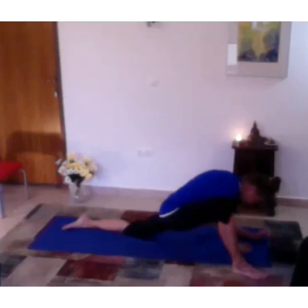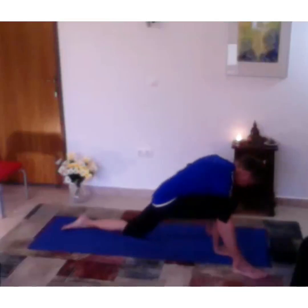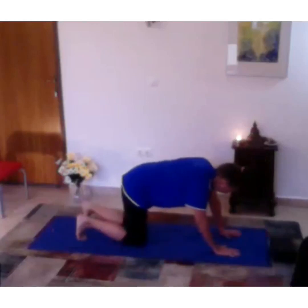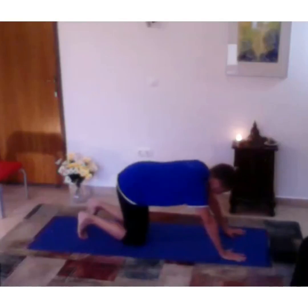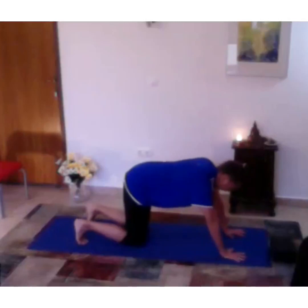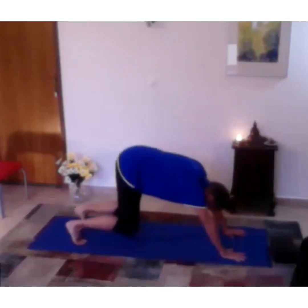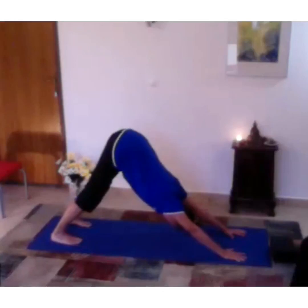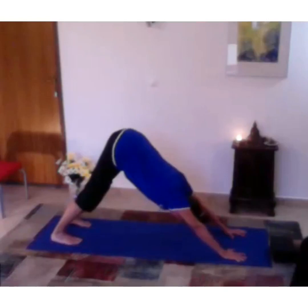Come back up and pull that leg back. Hands and knees, prepare for another downward facing dog. Toes under, palms spread wide, push through your knuckles and lift your hips. Take a few nice breaths.